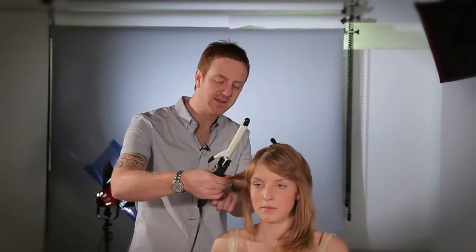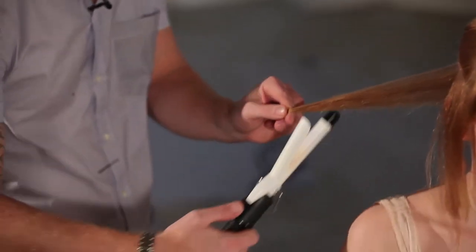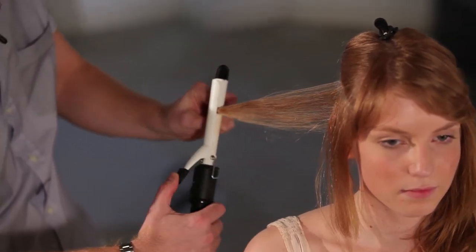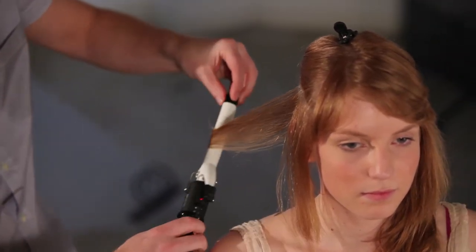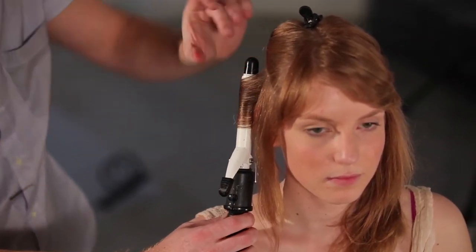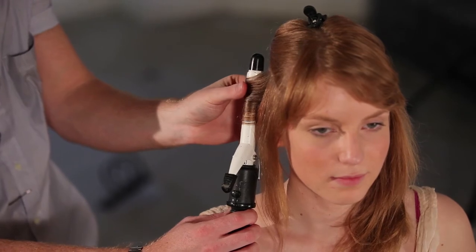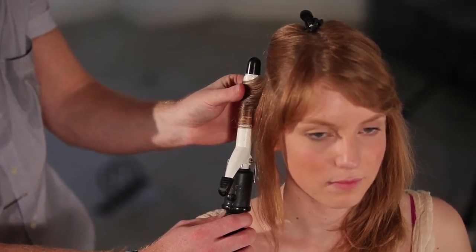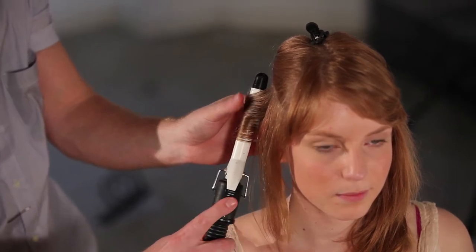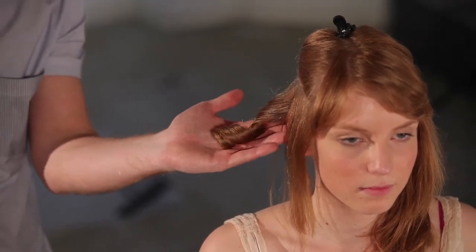I've taken a section at the side of the head and I'm just starting to smooth that out with my fingers. Then I'm taking the tong, just at the end, wrapping that round the tong, closing it, and then working up the head into a kind of spiral curl. Leaving a little bit of drag at the roots so I don't get too much kick from the hair. I'm just placing the hair around the tong gently so the heat comes through and then releasing into a really nice spiral curl.